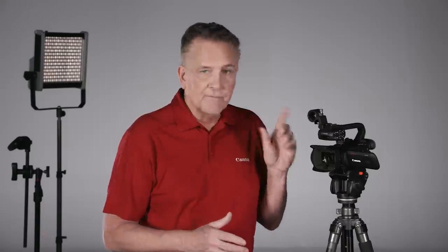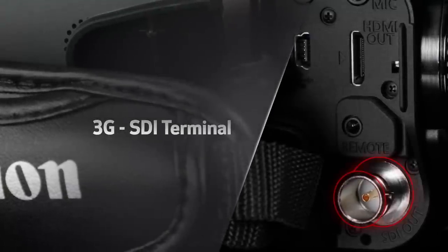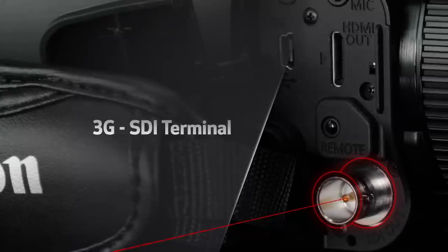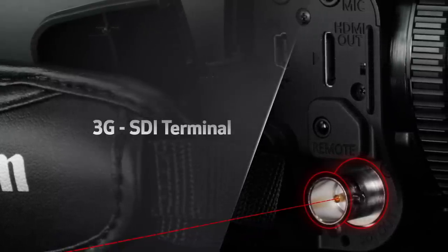There's HDMI output, and the XA45 has a 3G SDI output so the video signal can be sent out for streaming or to an external video monitor recorder. The SDI terminal on the XA45 is the only difference between the two models.